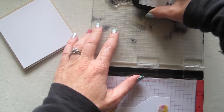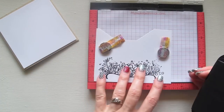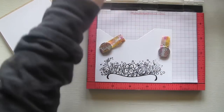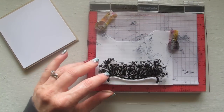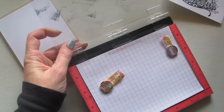I tend to use Stays On ink a lot just because it's waterproof, and I never quite know if I'm going to add watercolors or some other wet medium, so I tend to stick with the Stays On just in case. Although to be honest, on this occasion I'm not going to be colouring it, so I could use a stamp pad that's actually got ink on it.